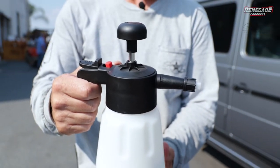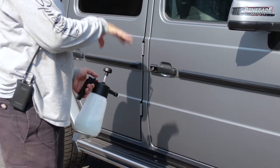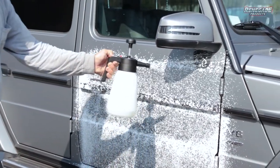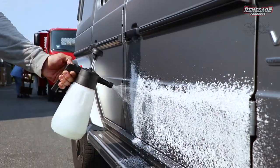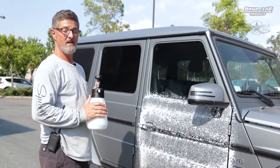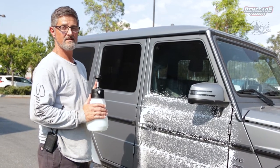Now we're going to show you how to use it on a vehicle. It doesn't matter if you start top to bottom or bottom to top — we're just showing you the pattern of the foam. It works really well. Would this do the whole car, this whole G-Wagon? It depends on how dirty it is. You can wash a small car with it for sure, and if you want to touch up your car, this is perfect for it.